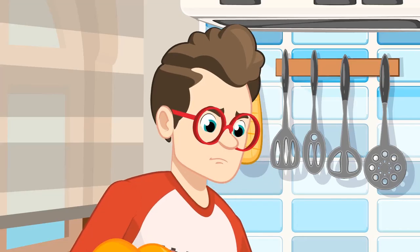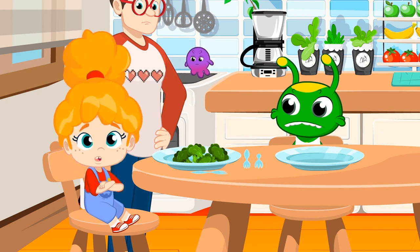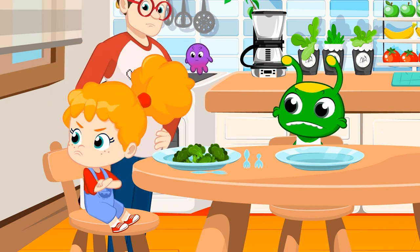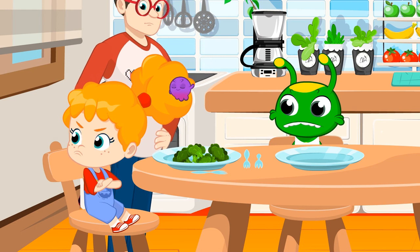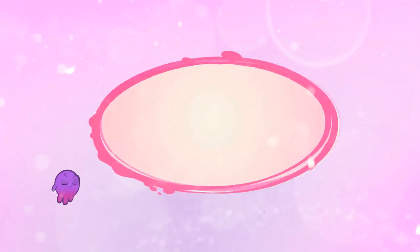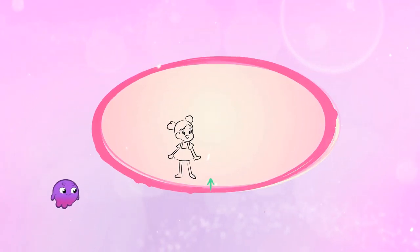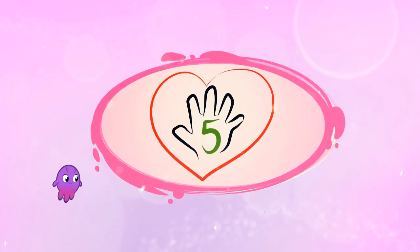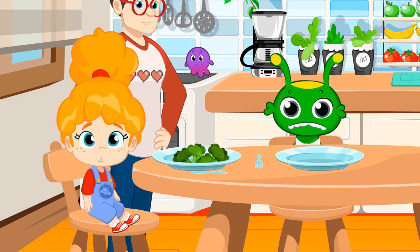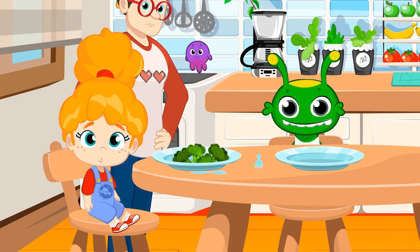Groovy, that's Phoebe's lunch. Phoebe, broccoli is really healthy. Don't you want to try it? I'm sure you're going to like it. Pops, help me explain to her how important it is to eat vegetables and fruits. Eating fruits and vegetables like broccoli is really important for our health. Fruits and veggies are our main source of nutrients to be strong and grow without stopping. We should eat five pieces of fruits and veggies a day.